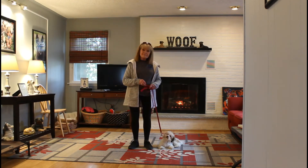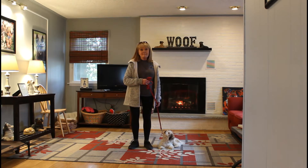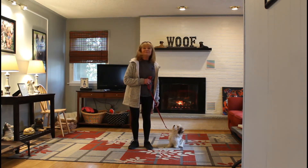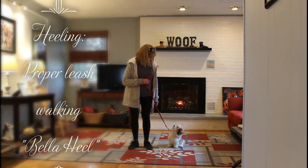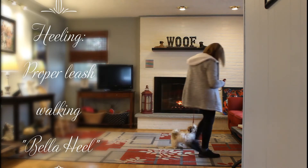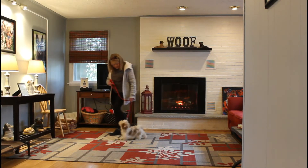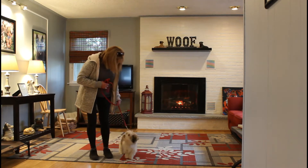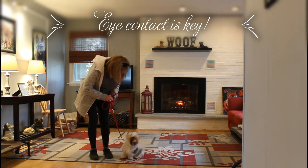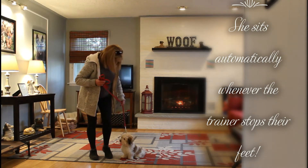You can see Bella is sitting very nicely — beautifully, actually — on Nora's left, and that's where all our training starts and stops. The first command we're going to demonstrate is heeling, and the command is 'Bella, heel.' Bella has a job to do: keep pace with Nora and maintain eye contact. She's not to forge ahead or lag behind, and she's supposed to sit automatically whenever Nora stops her feet, which she did beautifully.